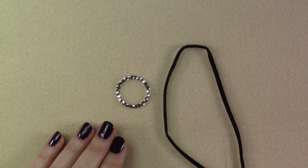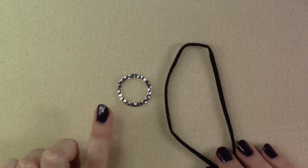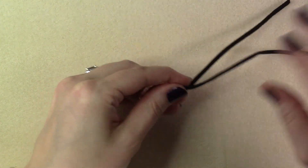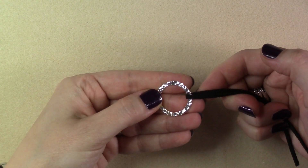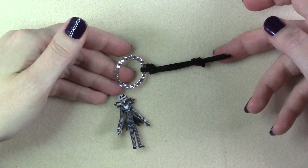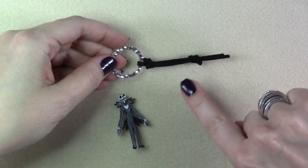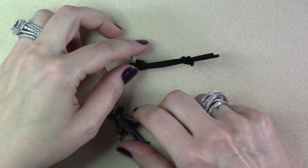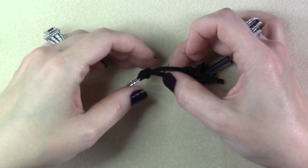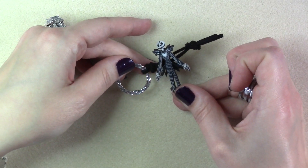To get started, take the shorter piece of your suede lace and your metal hammered link. Thread the suede lace onto the link to the middle and tie an overhand knot. Once you have secured your suede lace to your link, tie another overhand knot further down on the two pieces of suede, making sure you've got an opening between the two knots that is large enough for your Jack or your Sally to easily slip through.